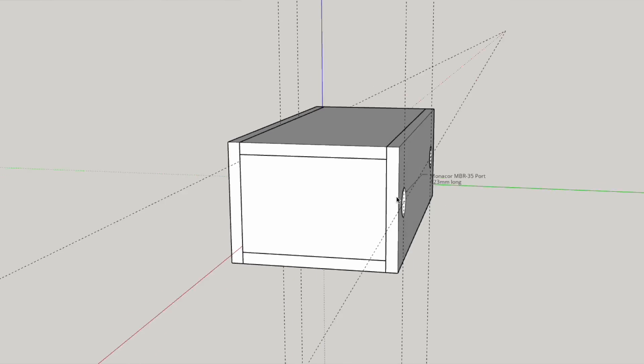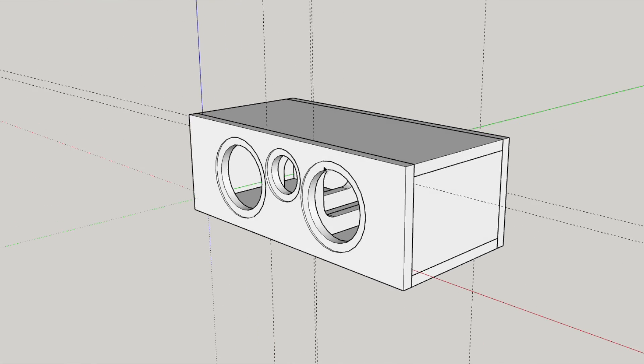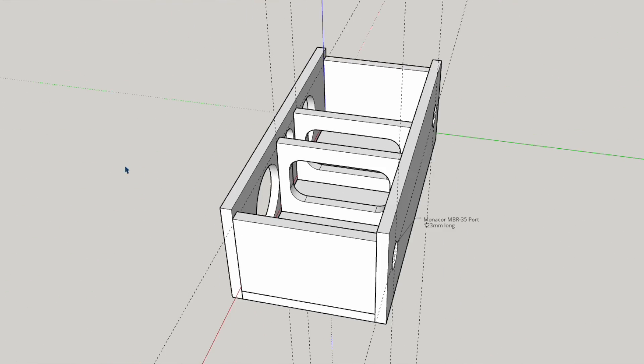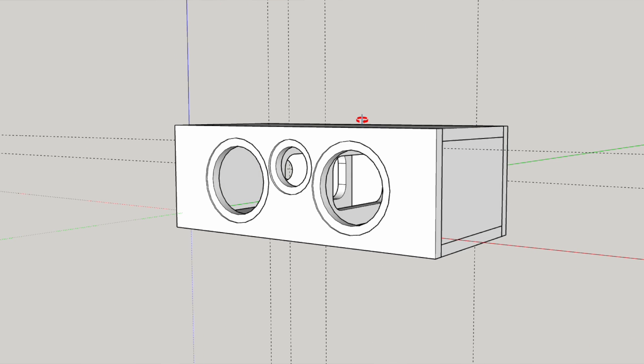Getting back to the projects, another project is to use some of the Arilic drivers to design a center channel speaker. This will be a rather typical center channel design with two Arilic 5 inch woofers flanking the AirMotion tweeter in a ported bass reflex enclosure. Why a center channel you might ask? Well, the AMT9 tweeter has very good off-axis response.